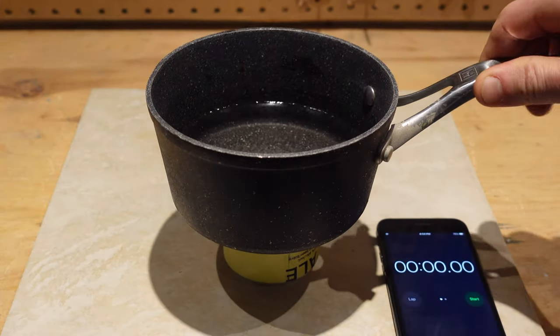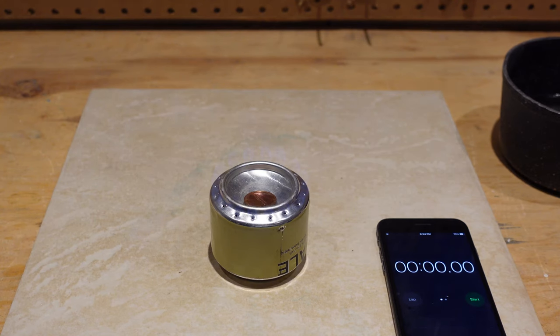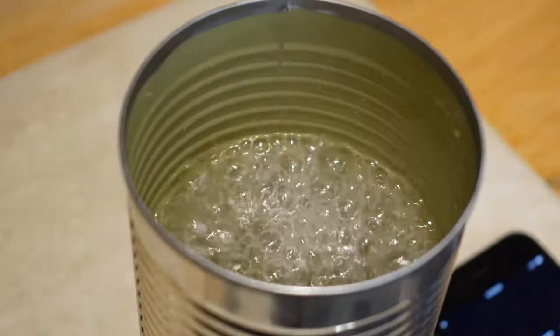What's going on guys, welcome to another video. Today I'm going to show you how to build a small penny stove. These can be useful in emergency situations if you lose power, or if you're going on a hike or camping and you want to heat up coffee or soup.